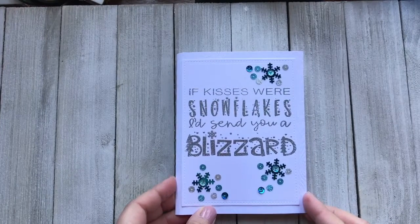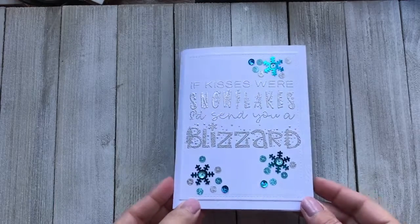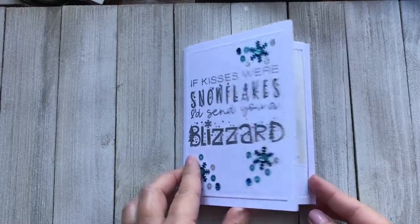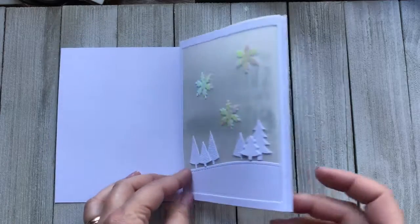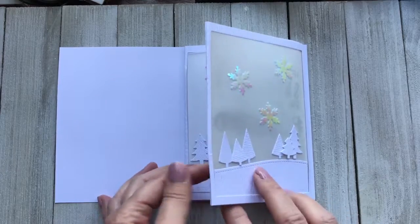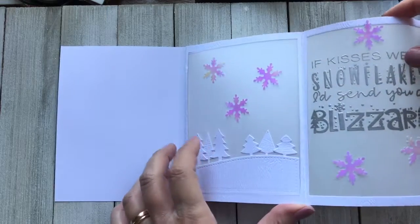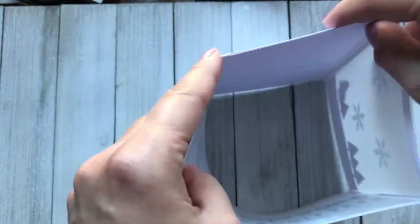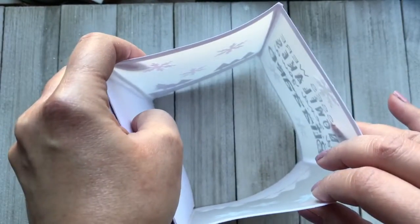Here I have the final card. I've just embossed again on the front of the A2 card base also with the silver powder — it's the same thing so I didn't feel the need to show it. Here is the completely attached paper lantern to the A2 card base. I'm opening it up and the final card panel, which has nothing on it, is adhered to the card base.